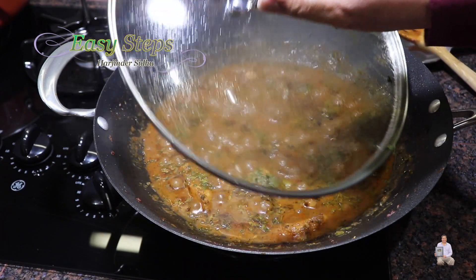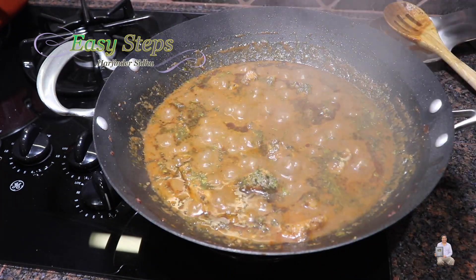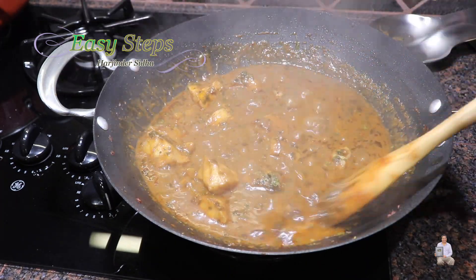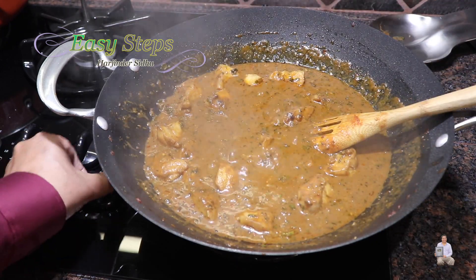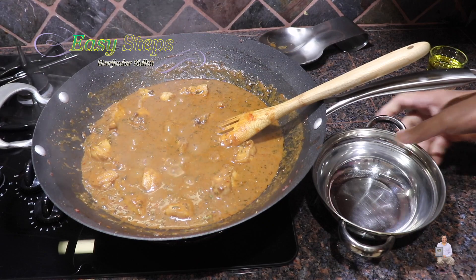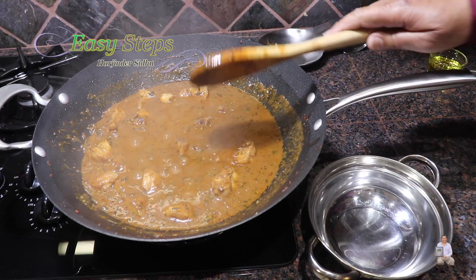On low gas, cooking for five minutes — open it up and our dish is all ready. Mix it and turn off the gas. I have my serving curry ready and we're going to dish it out.